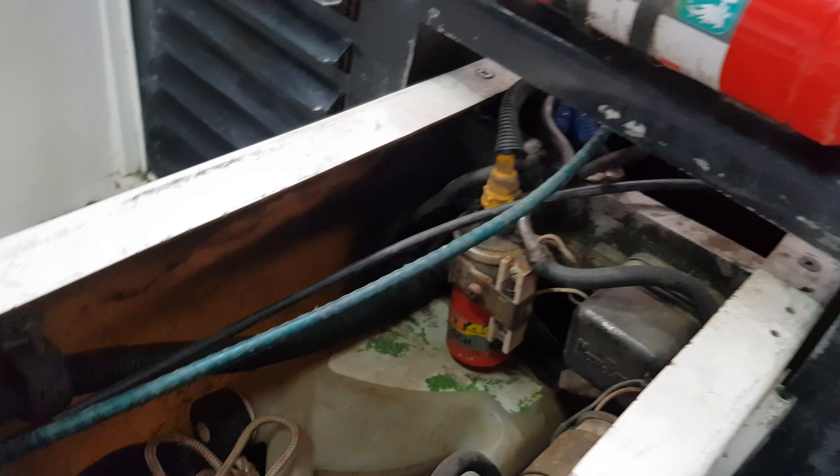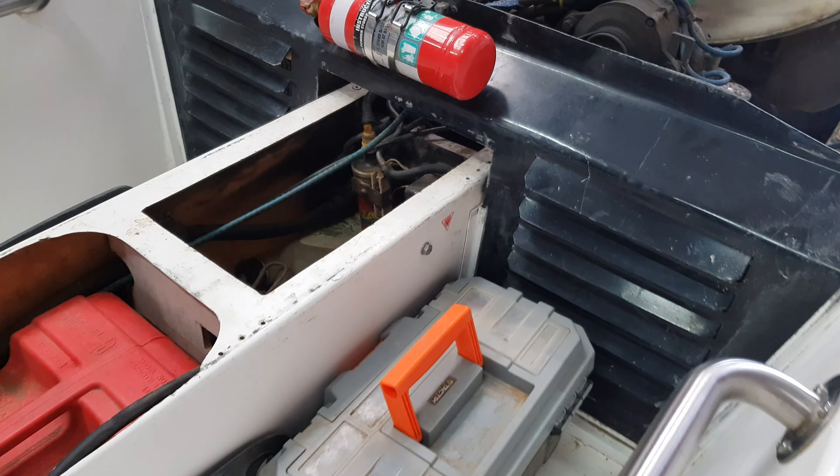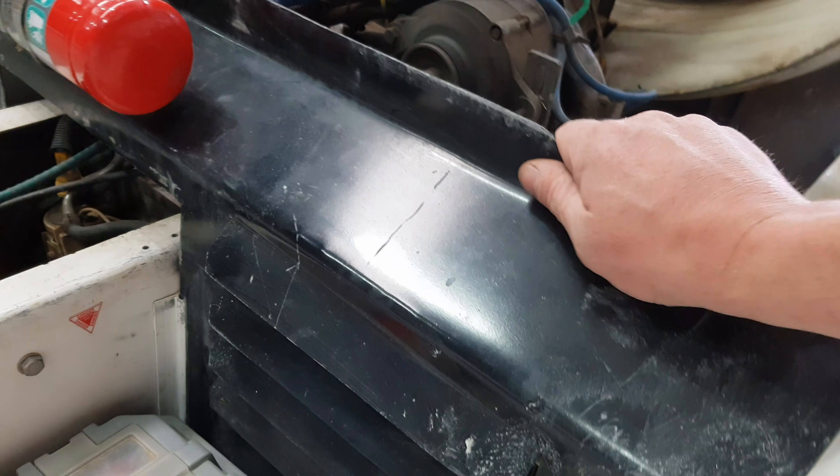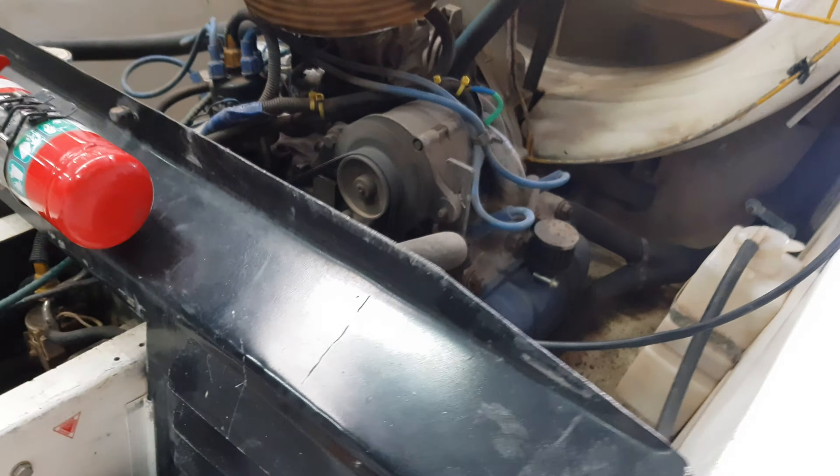Storage at the back for the anchor, and there's some electrics for the motor. Removable air vent — this here can come out so that you can get easy access to the motor.